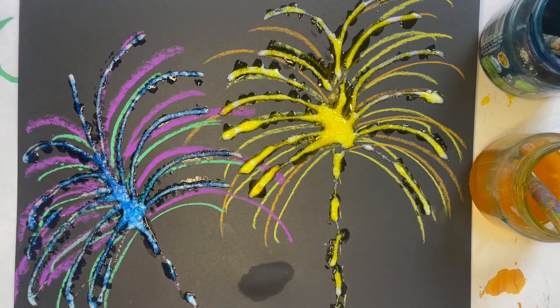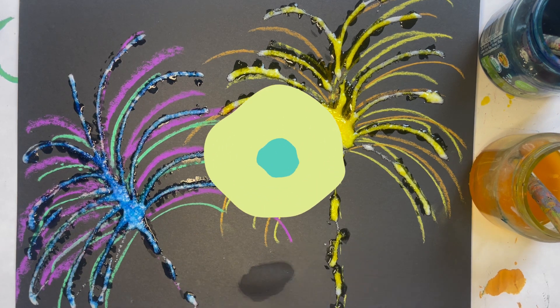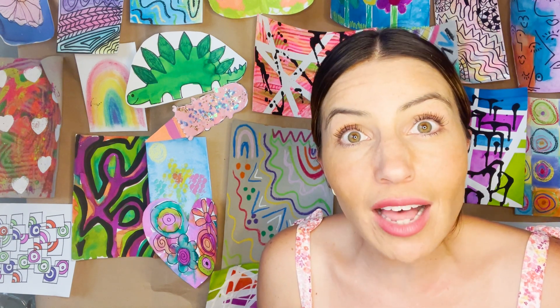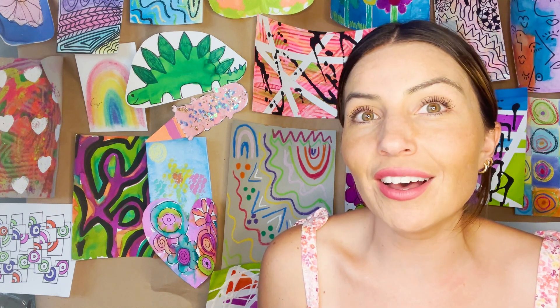Alright, so now I've finished painting all my fireworks. I'm going to let it dry — the glue and the watercolor all need to dry. Once it dries, you might want to give it another little shake to get any of the excess salt off. But make sure to shake it over a trash can. Thank you so much for joining me today. I had so much fun creating our fireworks pieces of artwork. Make sure to leave it somewhere safe to dry and give it a good shake to get all that salt off.